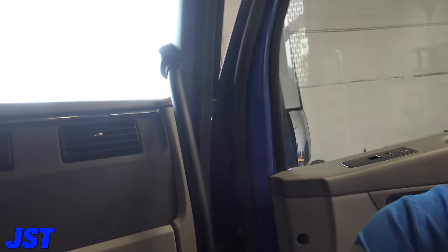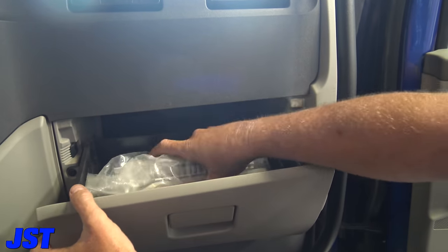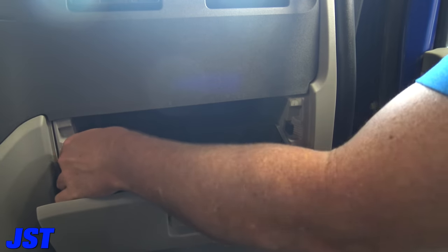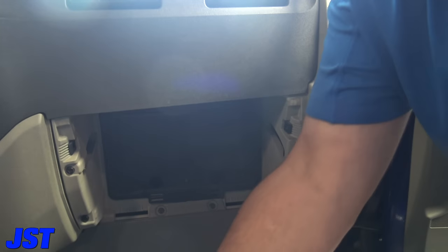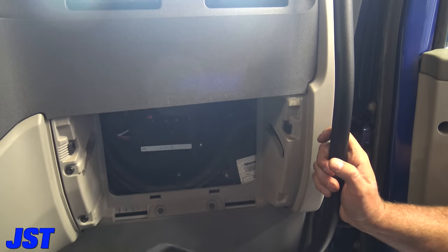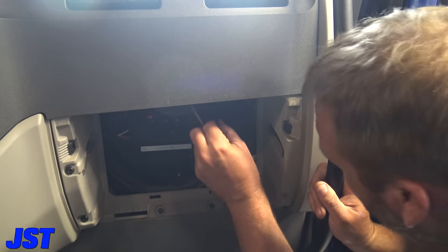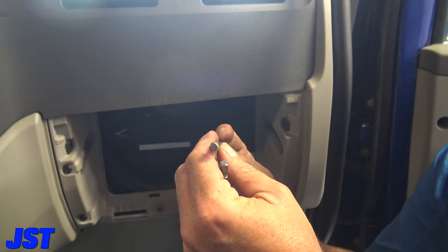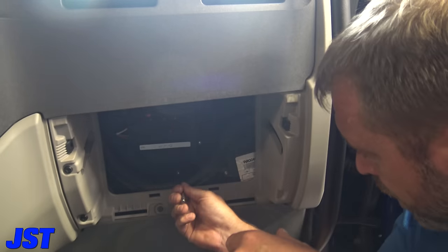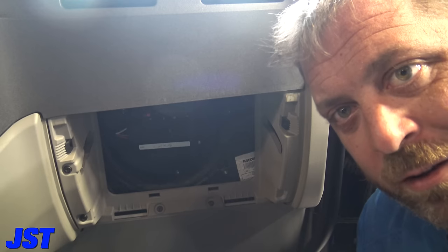The blower motor is right in here. You've got to take the glove box out — just this and this — and then there it is. We need a flashlight. Right here is your blower motor. Let's see what size this is — I think this might be a T20 bit. Let me go get a flashlight so we can see what's going on in there.